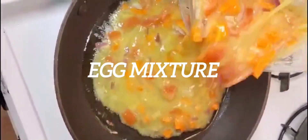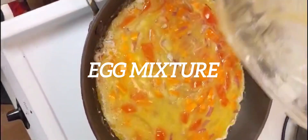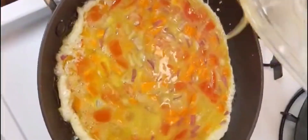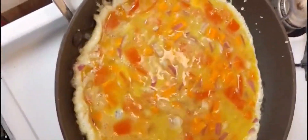Once the pan is well heated, I just add a little oil to it and spread it inside so that the egg will not stick to the pan. I mix everything and add my mixed egg with the vegetables to it. Sometimes I like my egg scrambled, sometimes I like it to be flat.